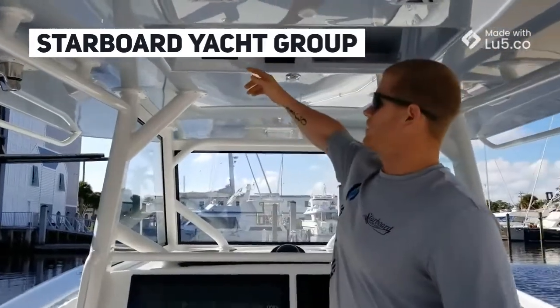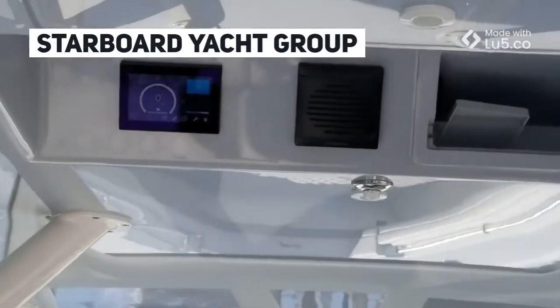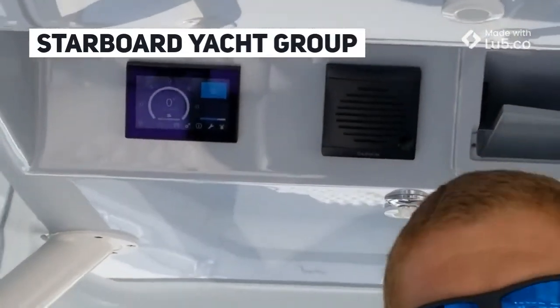If you look here, here's our Seakeeper display for our SK5. It's spooling up right now. We're still on the dock, connected to shore power.